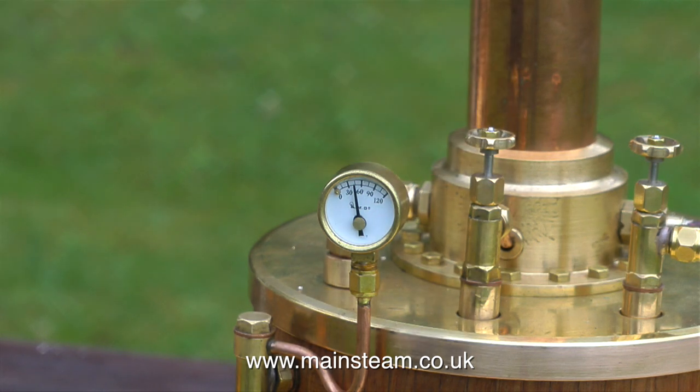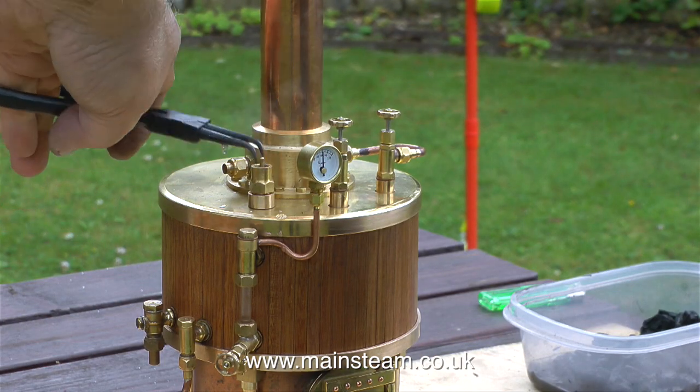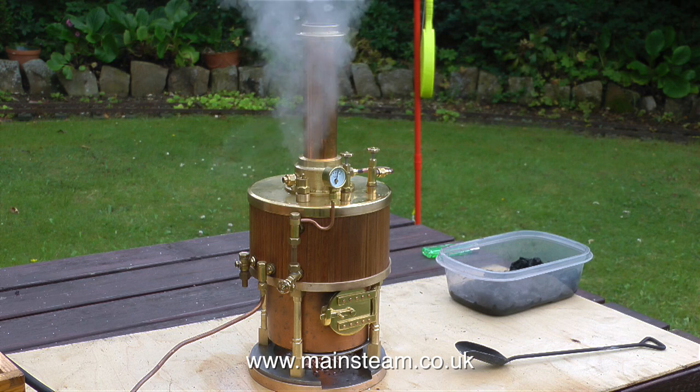This close-up shot of the pressure gauge shows that there is 40 pounds per square inch of steam pressure in the boiler. I originally set the safety valve to blow off at 60 psi on compressed air, but now the boiler's in steam the safety valve is behaving oddly — this is quite normal. It's doing two things: blowing off at too low a pressure, and lifting water. This is called priming, and it's very common on a new boiler. Inside the boiler are products of the silver soldering process. I'll just open the steam tap and make sure the pipes are all clear — yes, they are. This priming is due to impurities from the silver soldering process. Once this settles down, the safety valve will stop lifting water and the priming will stop.